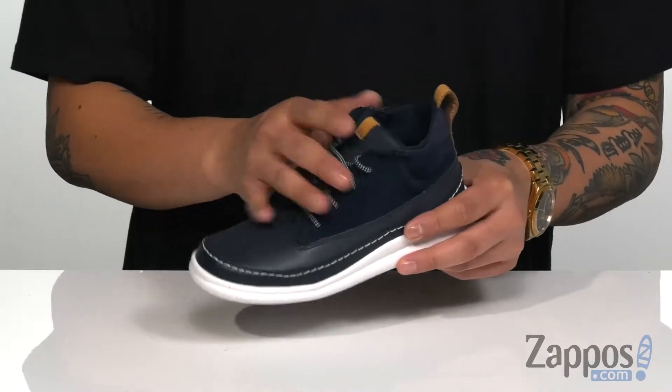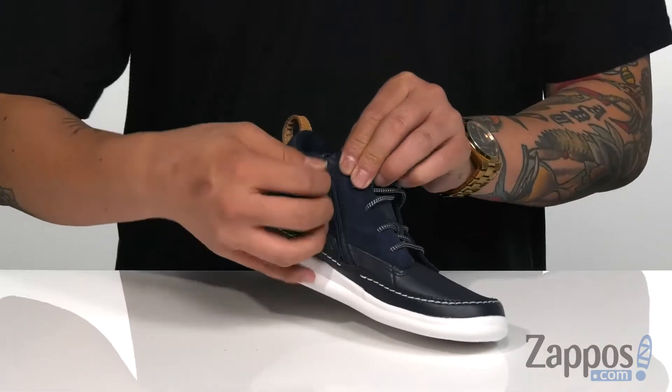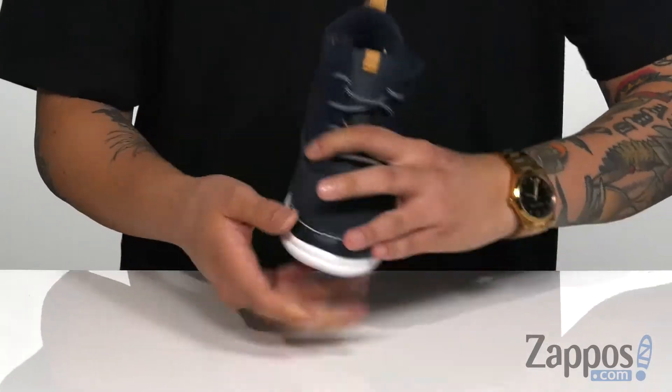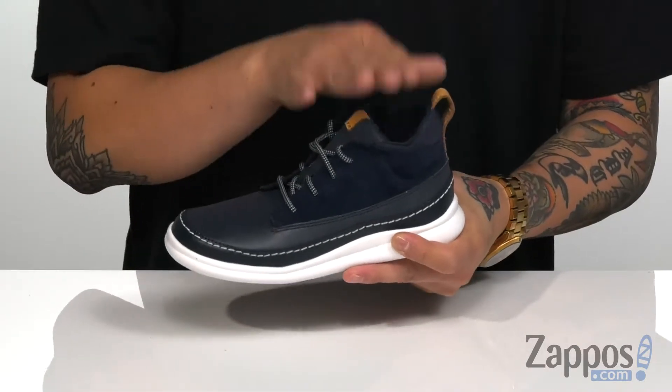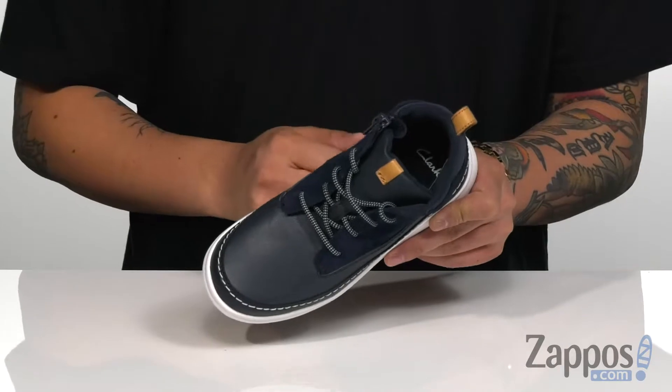A traditional lace-up design provides a secure fit with a pull tab for easy on and off. They've even thrown in an inside zipper that's gonna help with the easy on and off as well. Padding on the tongue and collar for additional comfort. The mid-cut provides excellent ankle support, with a soft fabric lining and a cushioned footbed to keep them comfortable.